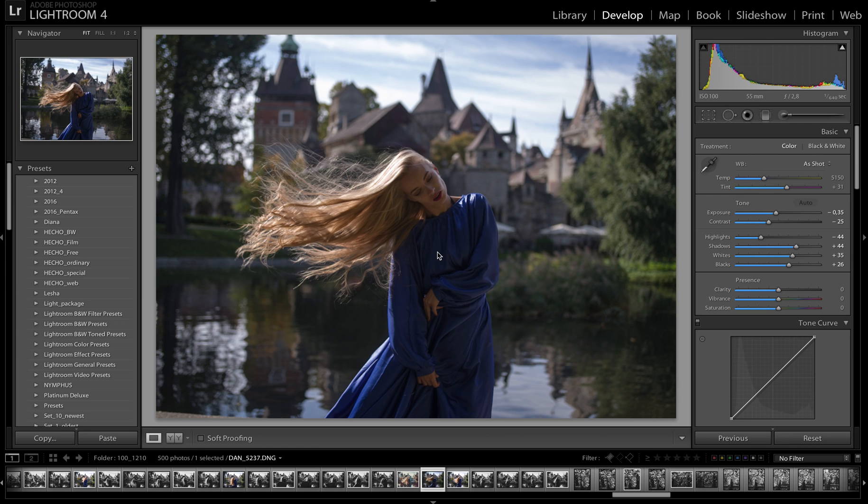Hello friends, my name is Dan Hecher and I'm pleased to present my new website with my presets: hechopresets.com.